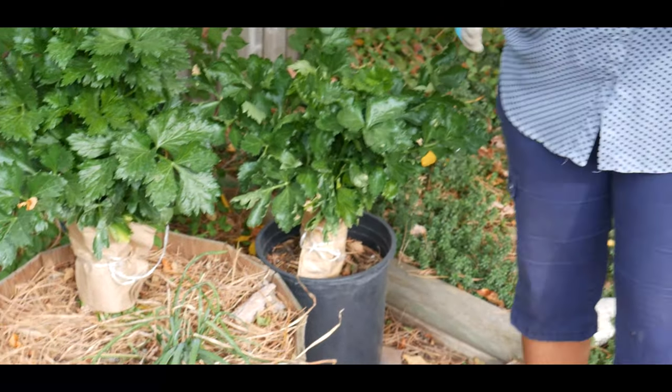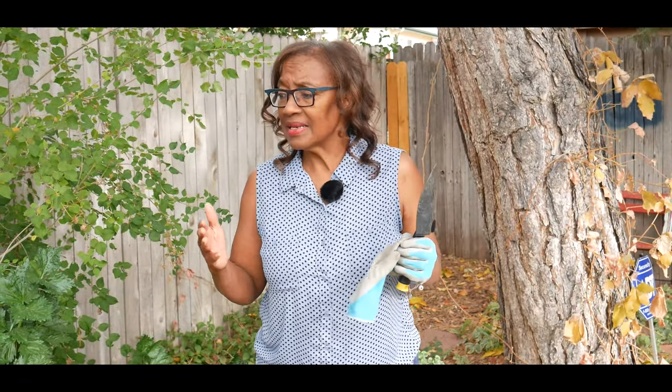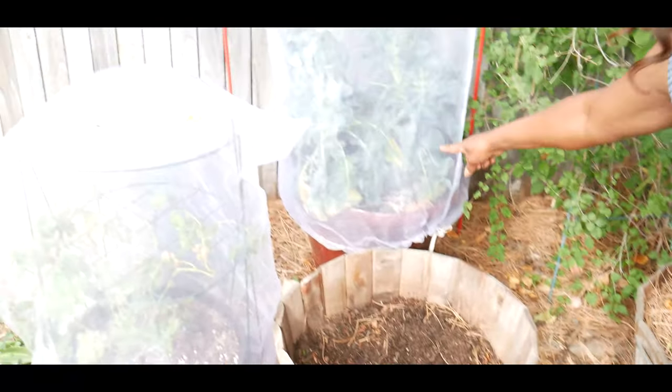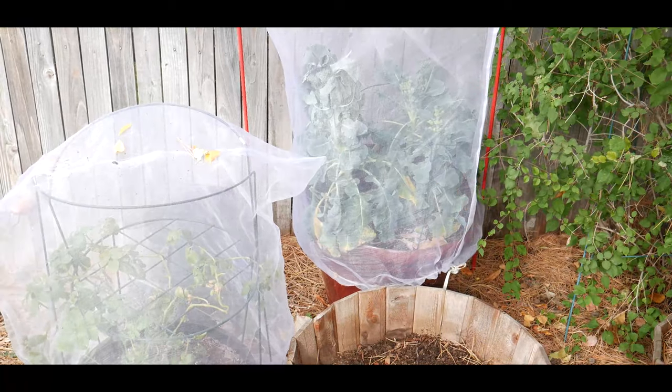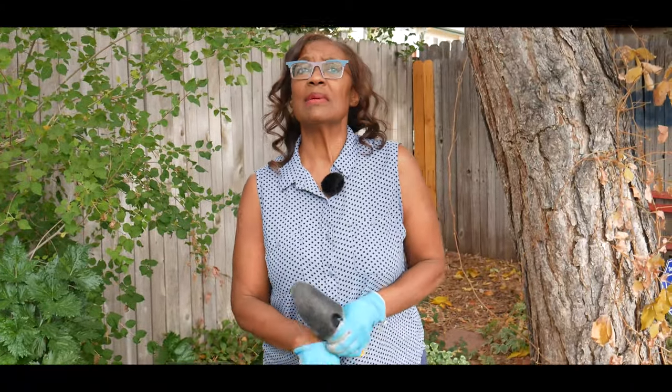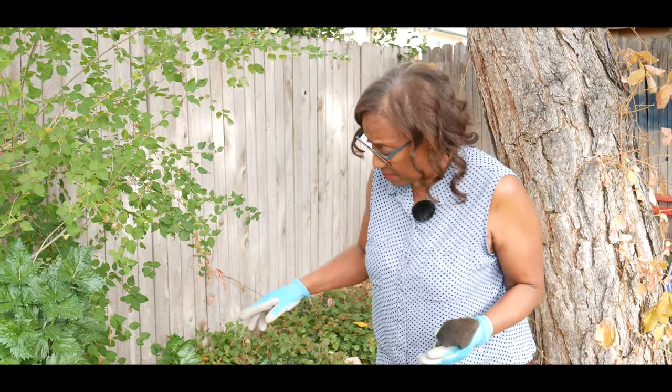I planted one in a container — a beer barrel — and I planted this in a long container. For those gardeners who think that they don't have a lot of space to grow food, I want to tell you: if you can find containers like this, or containers like this where I'm growing my broccoli, or a container like this, you can pretty much grow anything. Don't let limited space keep you from container gardening and growing crops in containers.